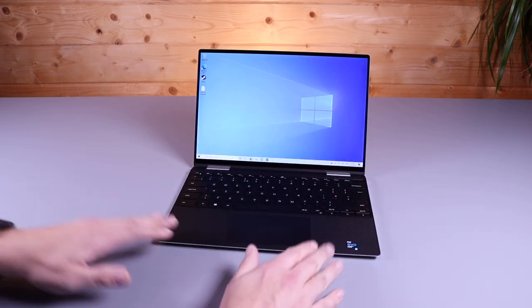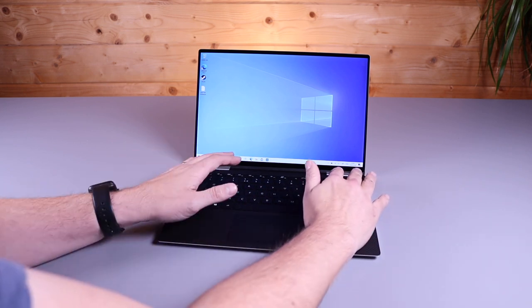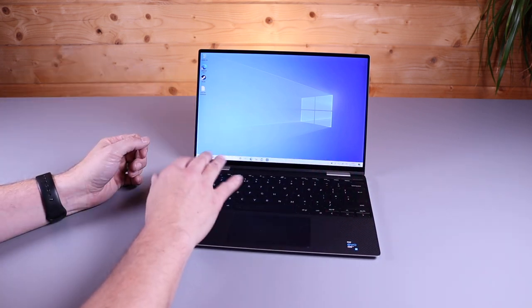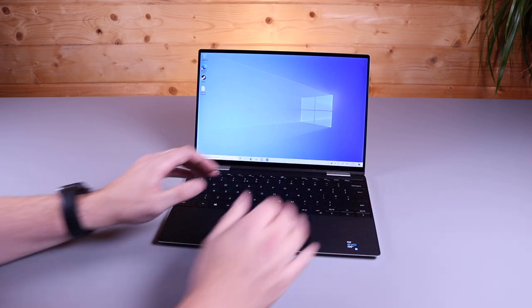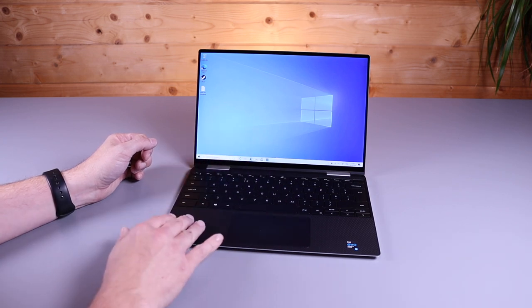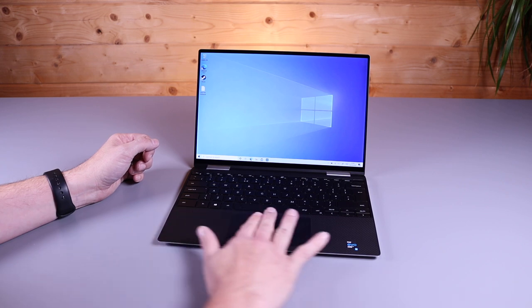Looking at the actual deck, you've got the usual carbon fibre soft-touch finish. This is a lovely finish for when you're actually working — you rest your hands on this, it's comfortable, it's soft, it's not cold like an aluminium one, so it's a really nice, comfortable deck to put your hands on to work. The only problem with these is it does absorb your skin oil, so you will need to keep it clean, otherwise they can look a bit messy.